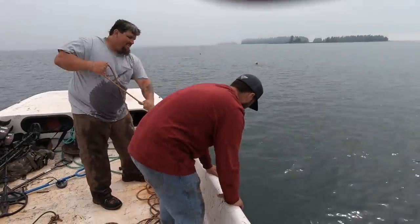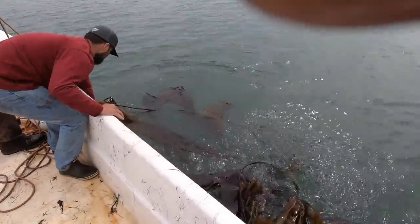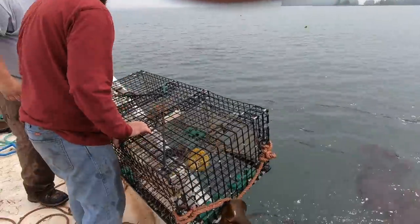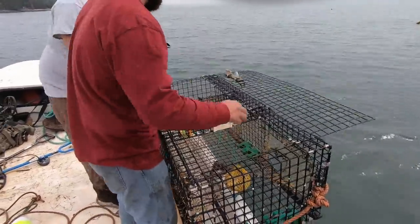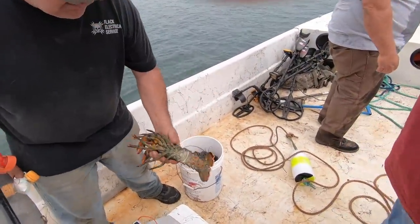There's a lot of kelp on it. There's a crab — wow, that looks tasty! Oh yeah, there you go. That's a beauty. Is that a female? Looks like it's a male. Another male — that's a nice soft one.